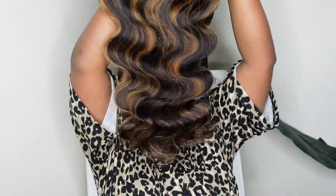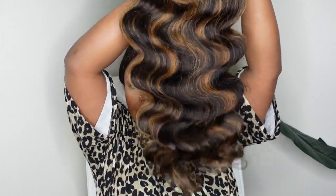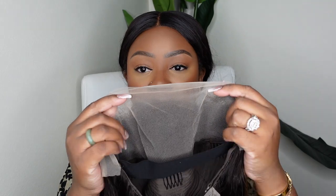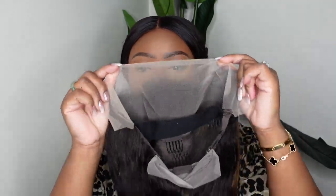We are going frontal today and this is the texture — it's a beautiful body wave highlight. You guys can see the nice bounce the hair has. On the inside it's actually a free part, which means that even though they styled it as a center part, you can definitely go in and change up the parting space. They also included the elastic band and it's nice and stretchy.